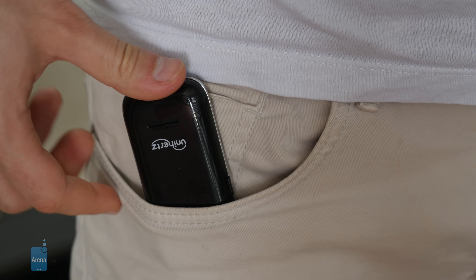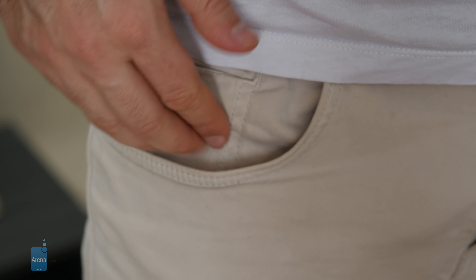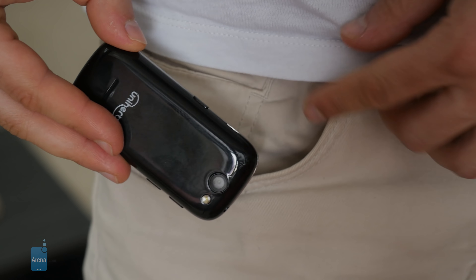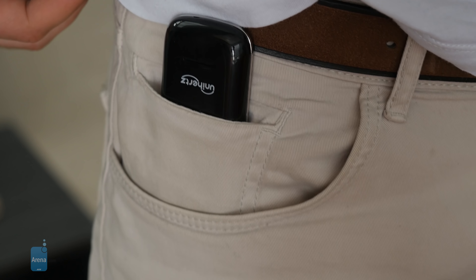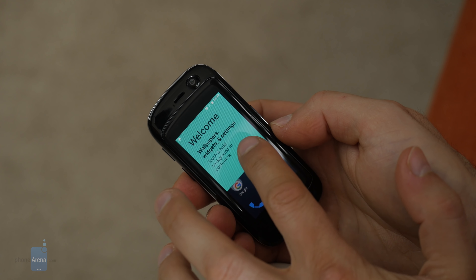This phone has a little trick: it easily fits in a regular jeans pocket, but watch what happens — remember that tiny secondary pocket, the coin pocket or whatever you call it? It fits in there too. So you can carry it as a backup phone, and it's a true smartphone.